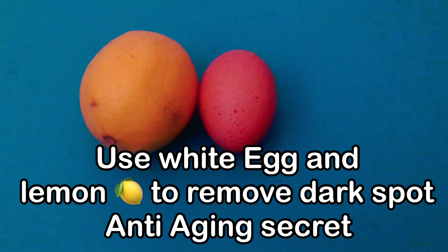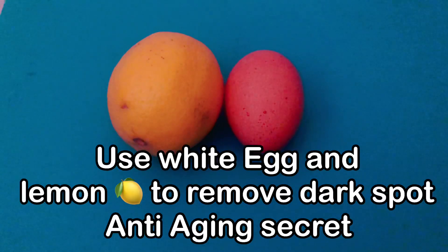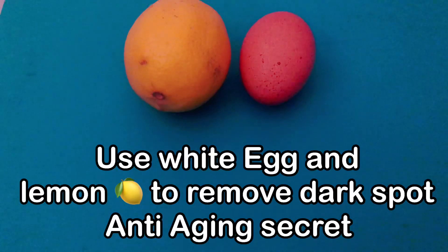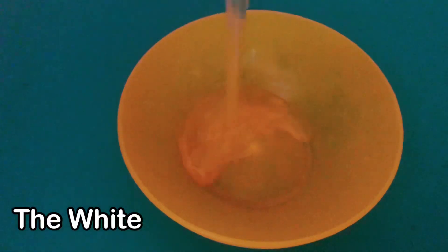Hi guys, welcome back again. In this video I'm going to be showing you how you can use your white egg and lemon to remove your dark spots, your edges, to blemish your skin, your spot remover — you can do a lot of things guys. Try it out and you will thank me later.